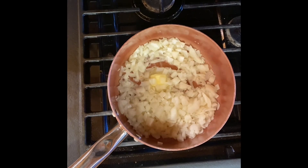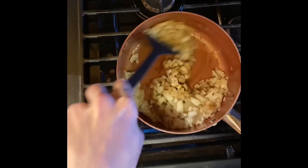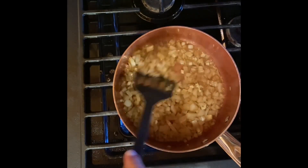Add water as needed to not dry it out. I also added soy sauce and Worcestershire sauce, plus one clove of garlic because I was feeling a little adventurous.